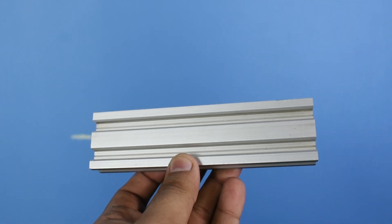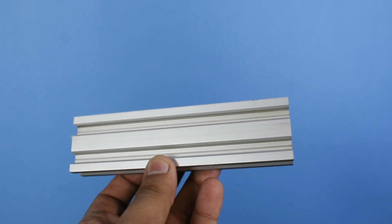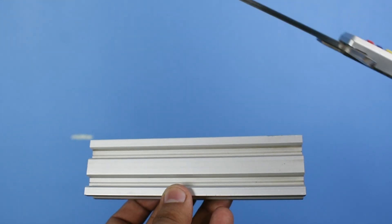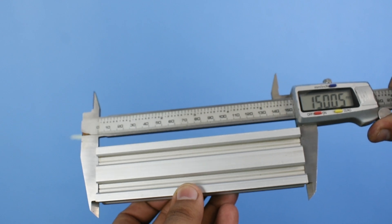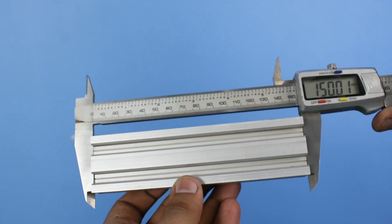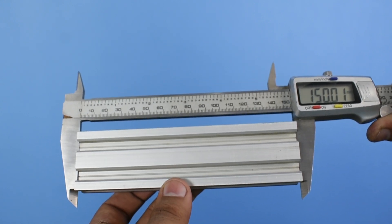This piece over here is supposed to be 150 millimeters. Let's see how accurate the EDM process is — that's bang on. I don't know what's the definition of perfection in your dictionary, but that's perfect to me.